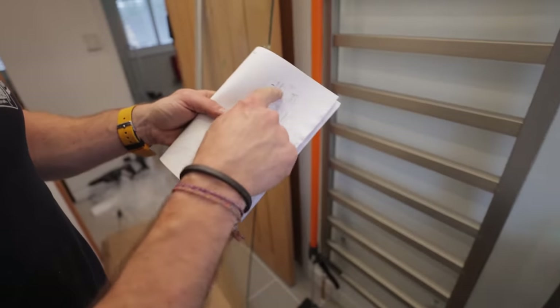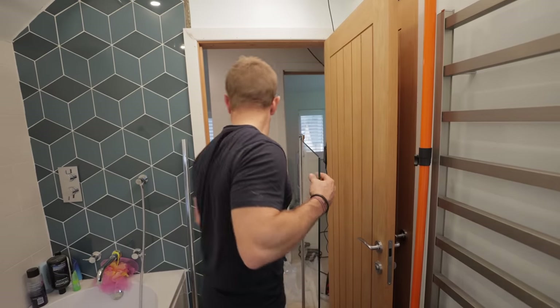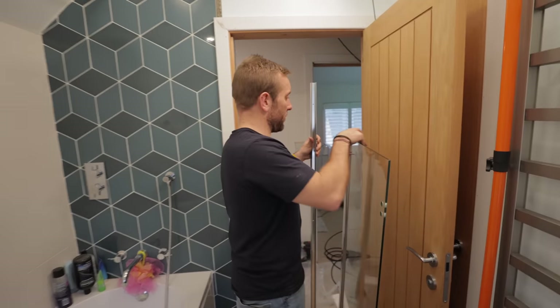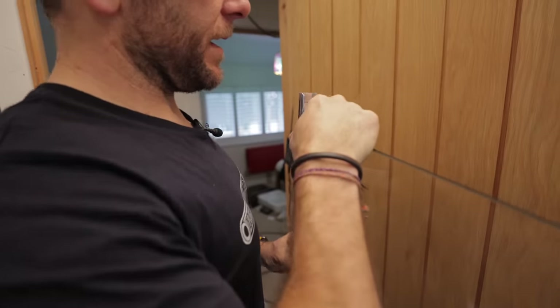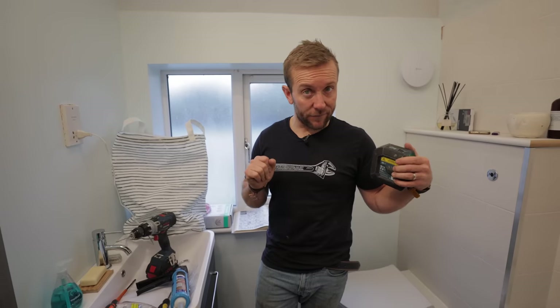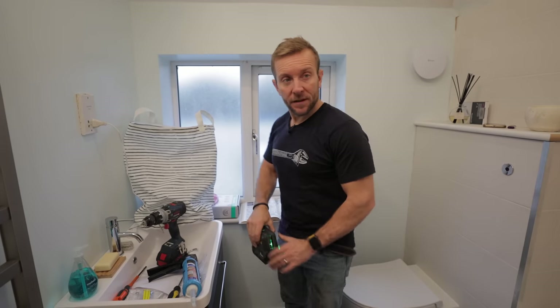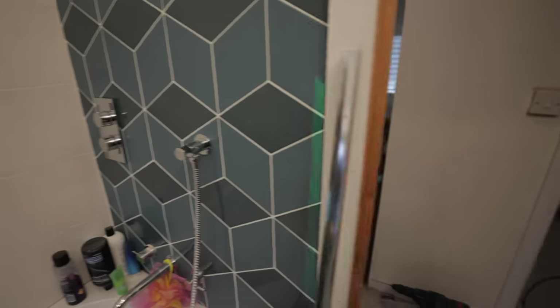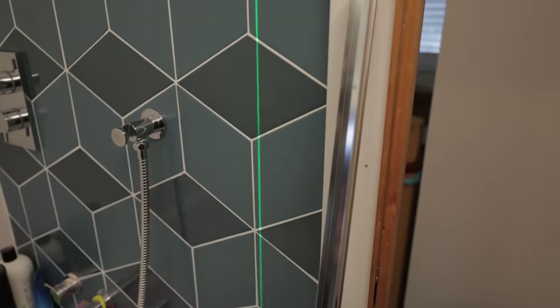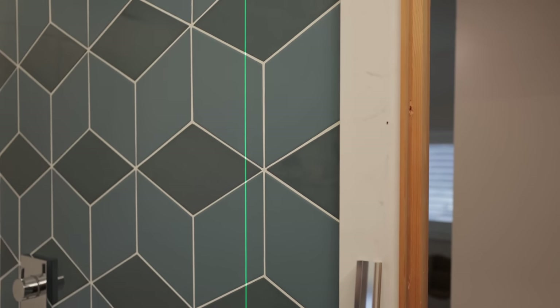All we need to do is get ourselves a spirit level and get our profile up on the wall, which is generally a very simple part of the job. I just want to make sure our profile, when we push it on, it's going to sit nicely on there. I've got a laser level, but you don't have to use a laser level — you can use a spirit level if you're old school. The thing about laser levels is you can get your level and it's there for the rest of the time you're working.